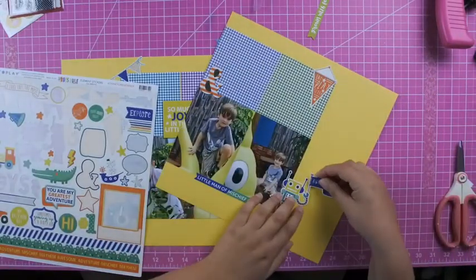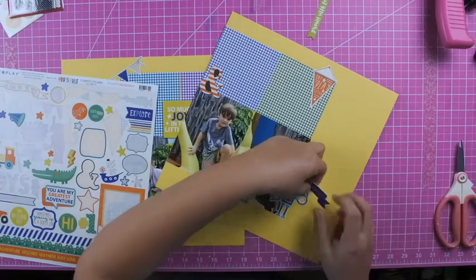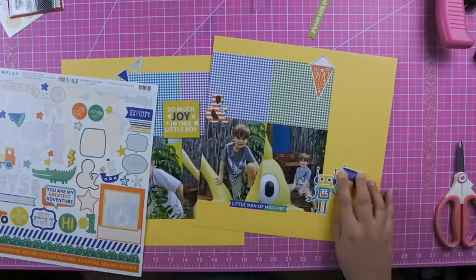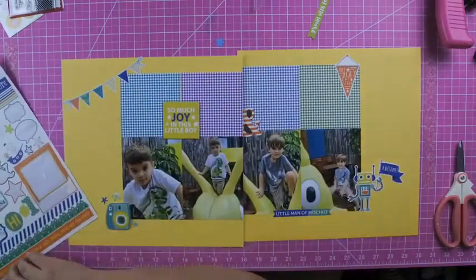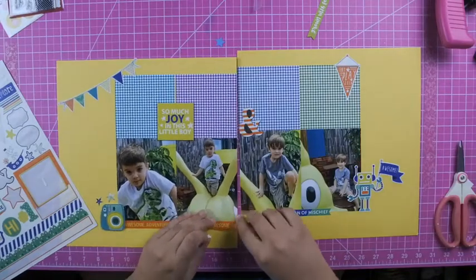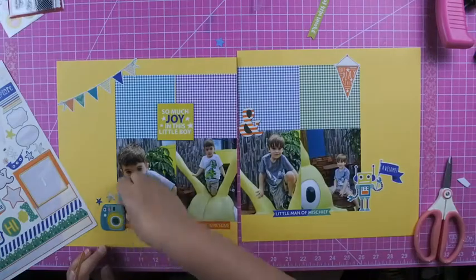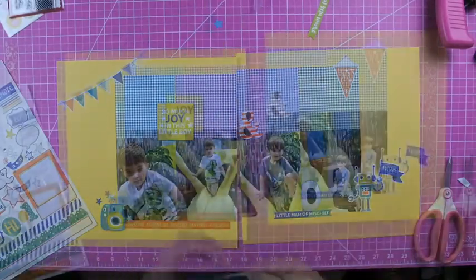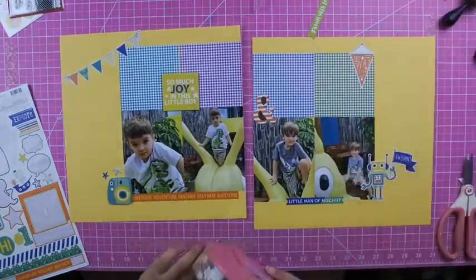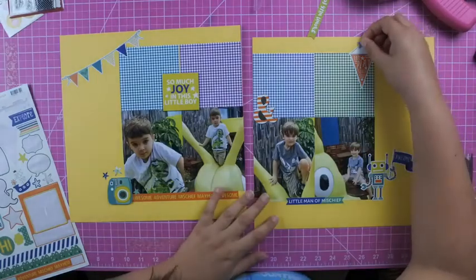These photos are just some photos we were taking while we were outside of Universal. We have Universal annual passes, so when we go the boys aren't just interested in the rides — they want to see everything else too since we go quite a bit. This little creature guy was outside one of the restaurants and they spent a good probably 20 minutes playing on him.